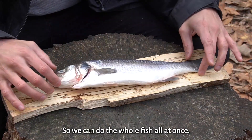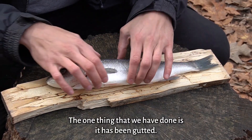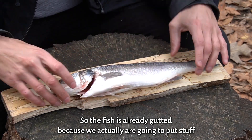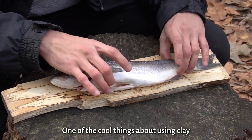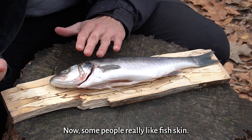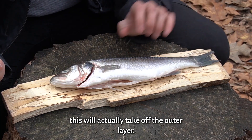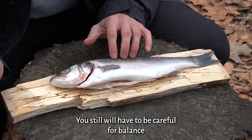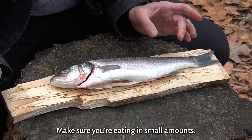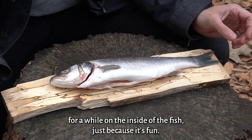We can do the whole fish all at once. You don't have to de-scale it, you don't have to de-bone it, you can leave the head on. The one thing that has been done is it's been gutted, because we're actually going to put stuff in there while it cooks. One of the cool things about using clay is that when you peel the clay off, it'll actually take off the top layer of scales too. Some people really like fish skin and you can still eat that off the fish as well. You still have to be careful for bones because there are going to be tiny bones — don't wolf it down, make sure you're eating in small amounts. And we're going to use some materials inside the fish just because it's fun.